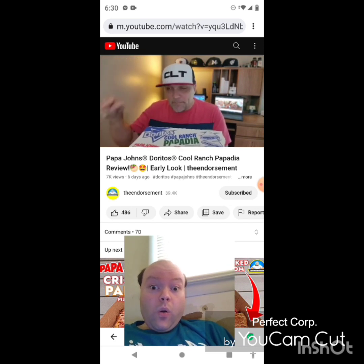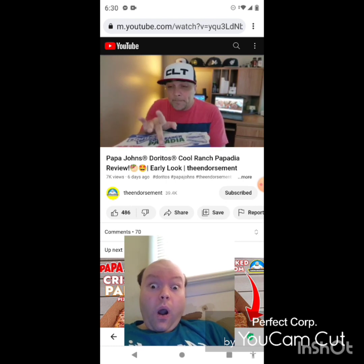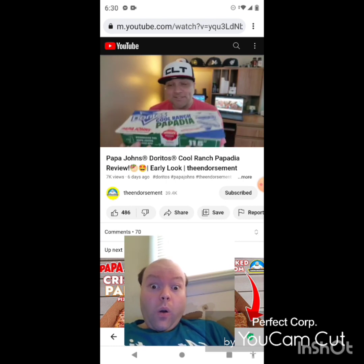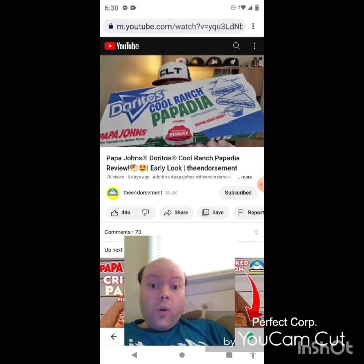It launches today, May 1st. I might be filming this a day before that, you never know, but you're seeing it today May 1st. Let's check it out.